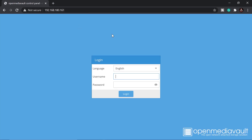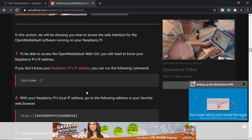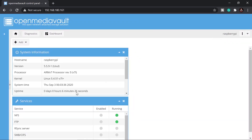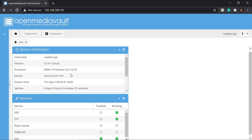In a browser, go to 192.168.180.161. The login credentials for OpenMediaVault are username 'admin' and password 'openmediavault'. Log in and you'll land on the dashboard right away — that's the main overview of our OpenMediaVault installation.